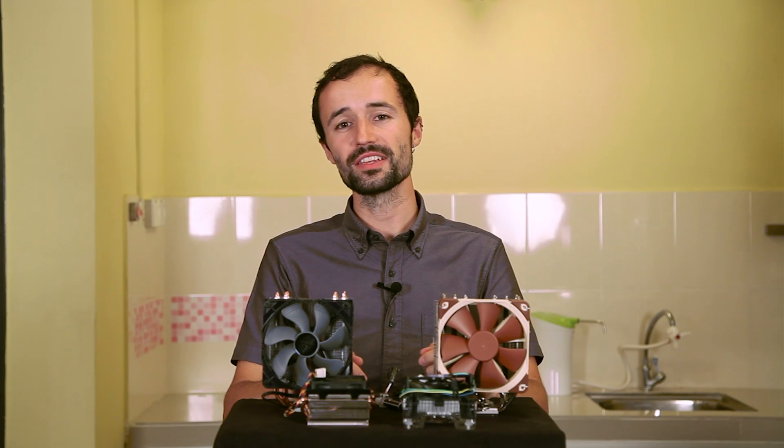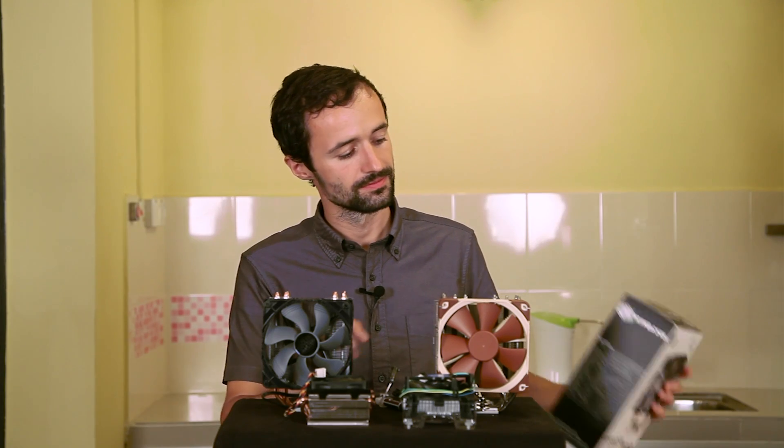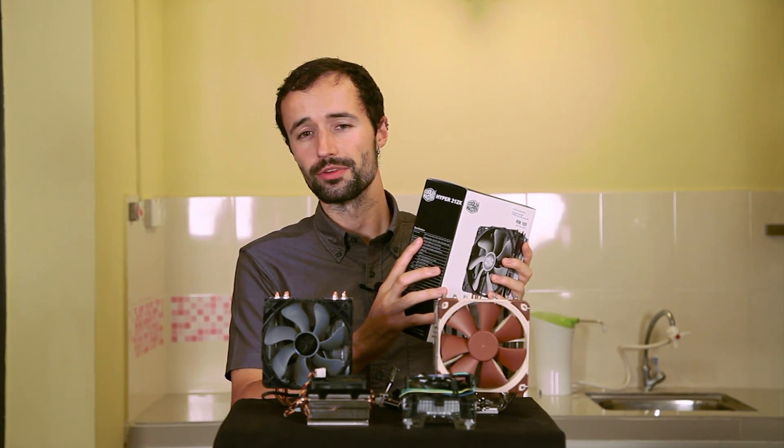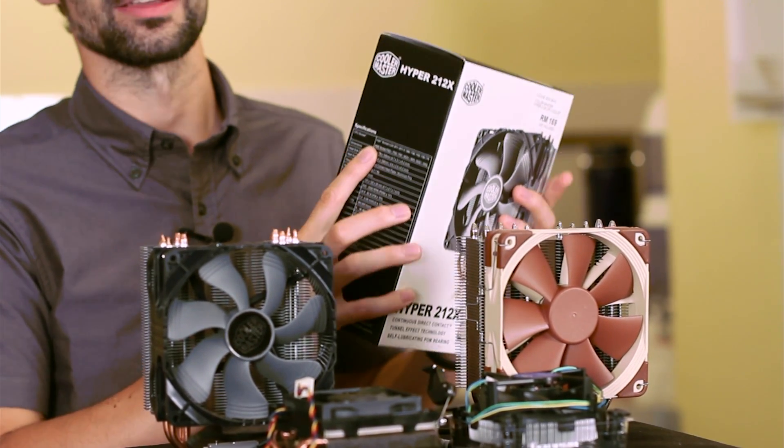The best heat sinks are more expensive, but are only needed if you're overclocking by a large amount, or if your PC is in a really hot location. So let's say you've done your research and you decide to buy an aftermarket heat sink — there are two main things to keep in mind. First, the heat sink needs to be compatible with your motherboard, so check the compatibility to make sure it will fit with your particular motherboard's CPU socket.